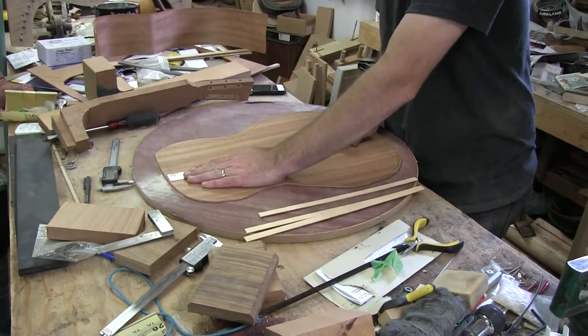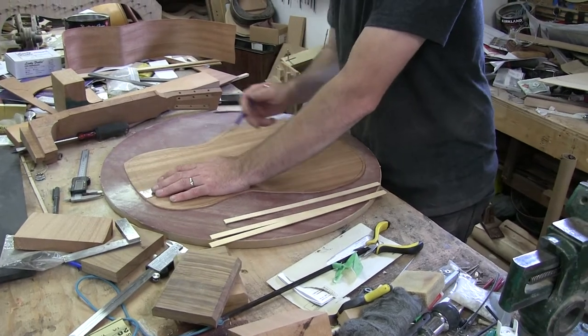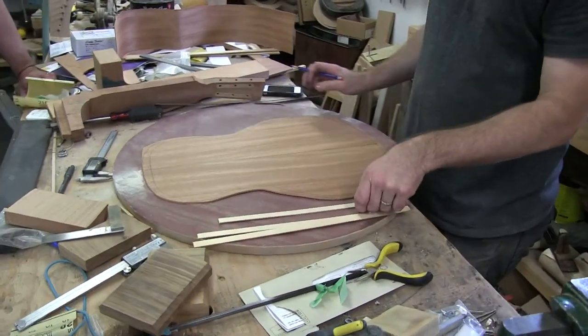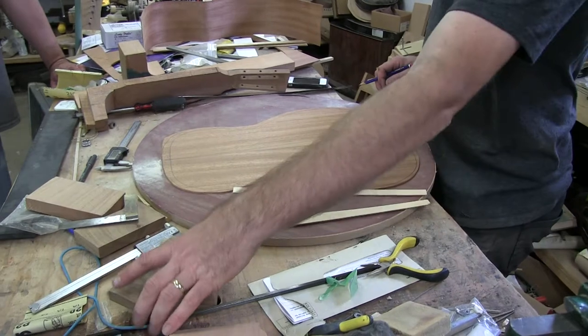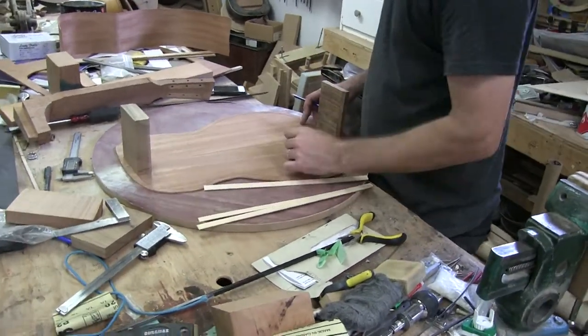I've got my center line drawn on there. I'm not going to worry about my braces yet because first I want to glue my center reinforced strip in. My end block and my toe block will end up looking something like this.